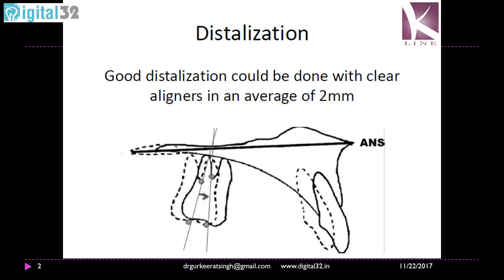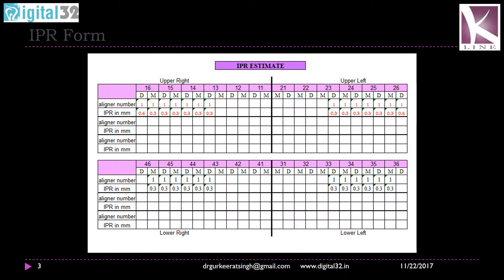This is one of the simplest means but we have to do IPR. IPR is in the tune of 0.6 to 0.7 millimeters on the mesial or distal aspect of the first molars, or even sometimes the second molars. Depending on the number of teeth in the arch, you can create enough space to distalize the teeth by 2 or 2.5 millimeters. So it is a relatively simple bodily movement but is restricted to 2 to 2.5 millimeters of distalization only.